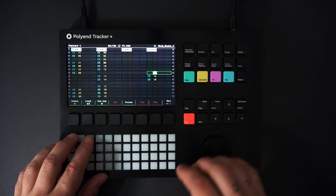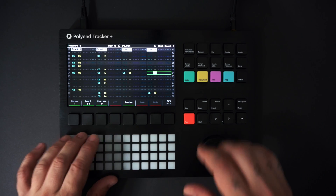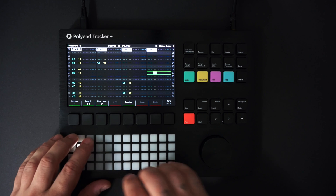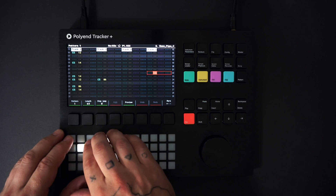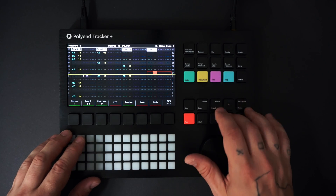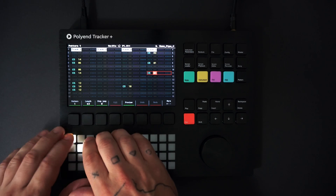Next, I'll add some bass. I can practice by turning record off and pressing the note key to play notes on the grid pad. It is currently set to play notes chromatically, but you can customize the grid pads and filter by scale. Now I'll press record and play to experiment with a few bass lines.